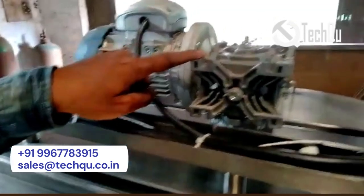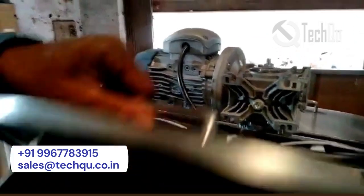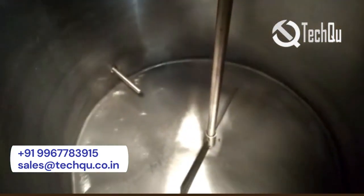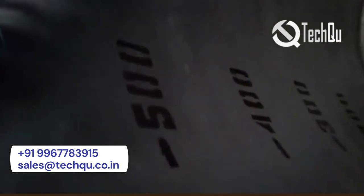This is the agitator gearbox. It has HP, 60 RPM. The level marking is provided.